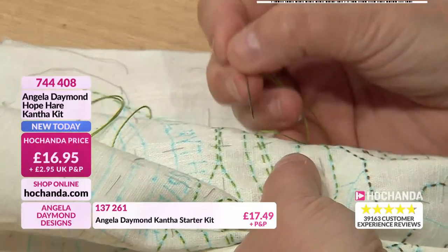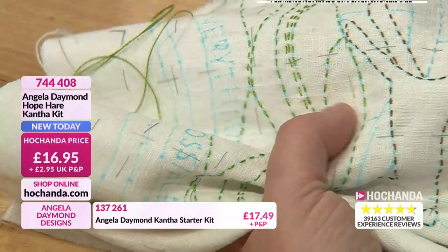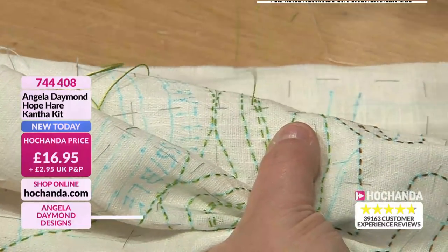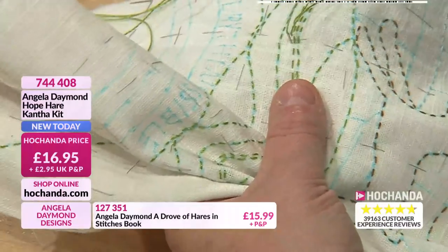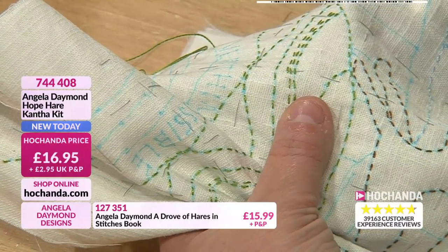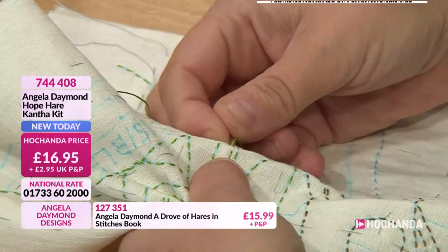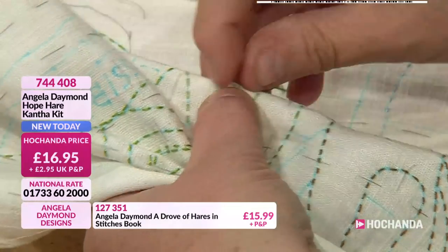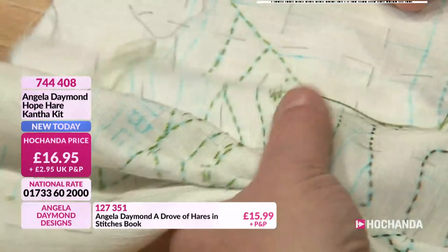It doesn't matter if you're a beginner - you might just do one stitch, pull it through, and then come up and do another stitch. That's equally fine, it's a little slower. It doesn't matter - both will work. So this is why it's suitable for so many people. You just keep going up and down like that. And because you're on a curve as well, where the curve falls and where there might be a slubby bit of linen - you get the effect no matter what.